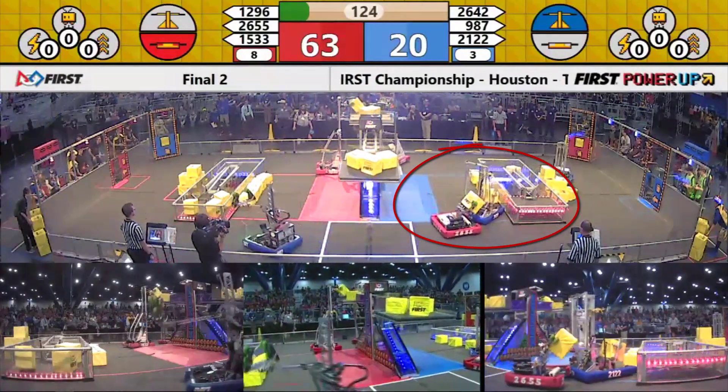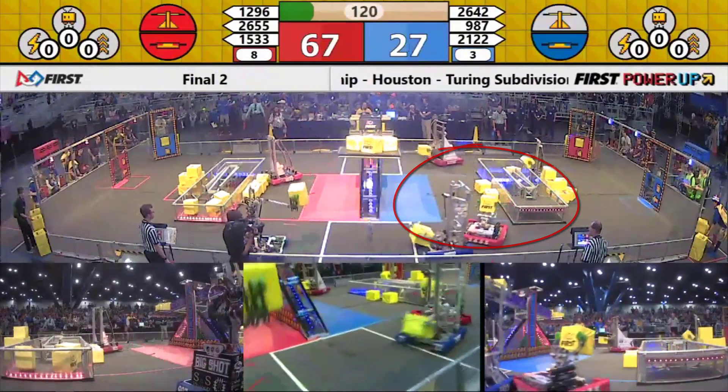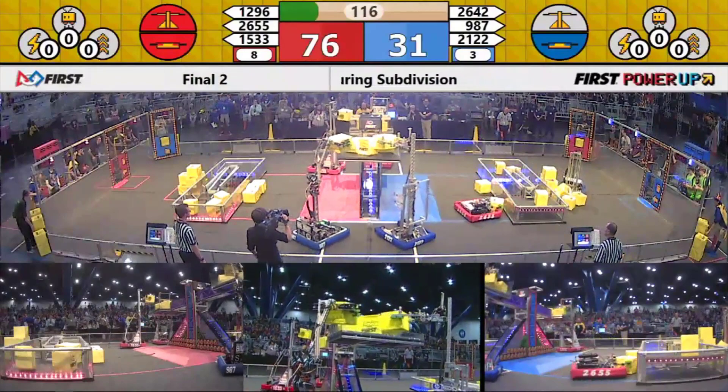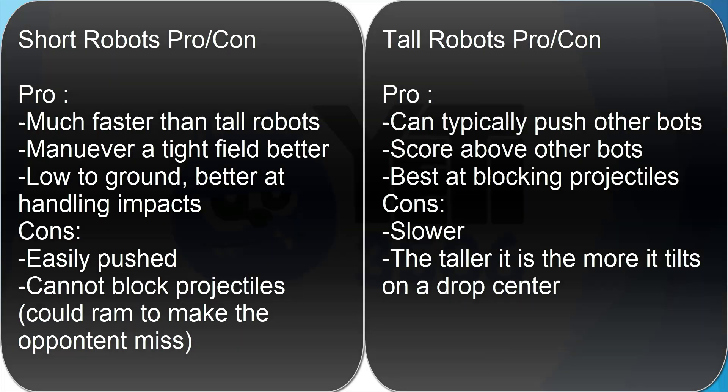Smaller robots also have many disadvantages. They can be lighter than other robots and easily pushed around. However, they are less prone to tipping over. The taller your robot is, the more it will rock on West Coast Drive if you don't make considerations in the design. Both tall robots and short robots have advantages and disadvantages, and again, this can depend on which game is being played.